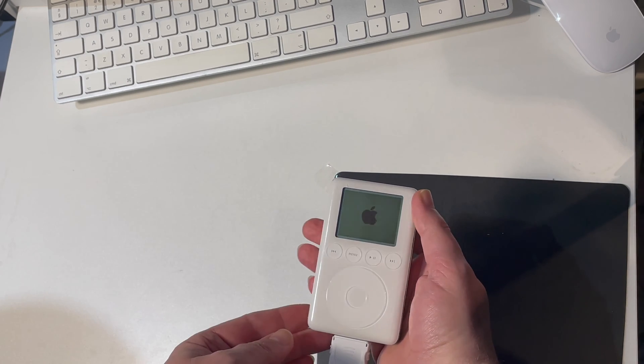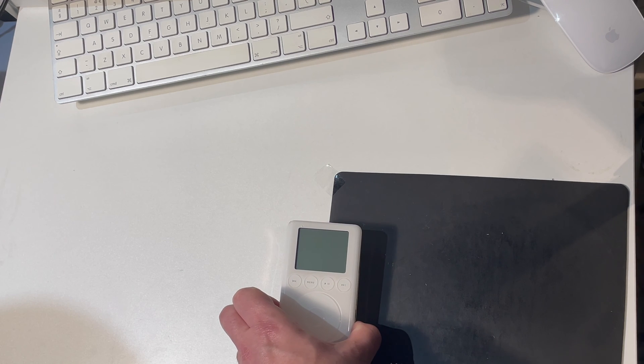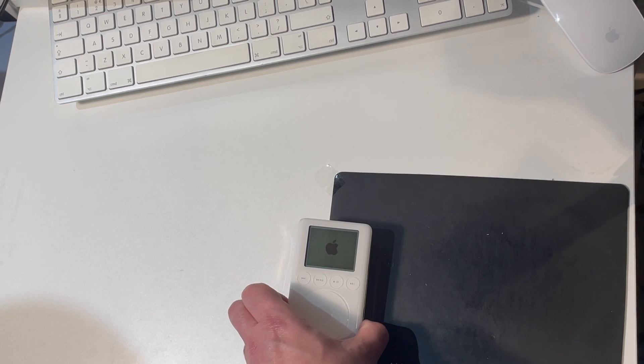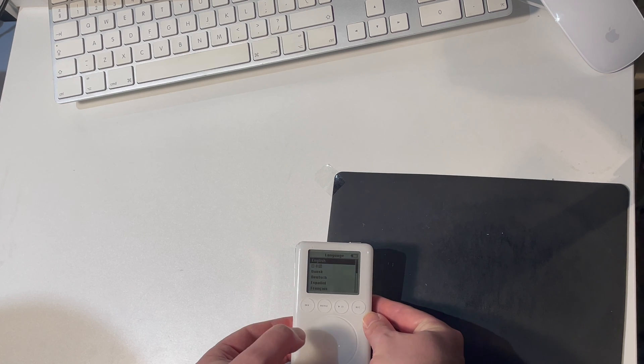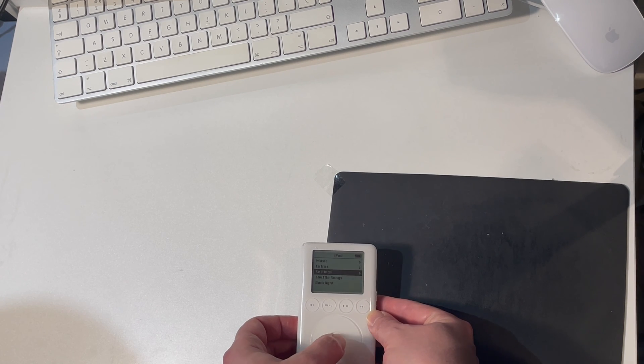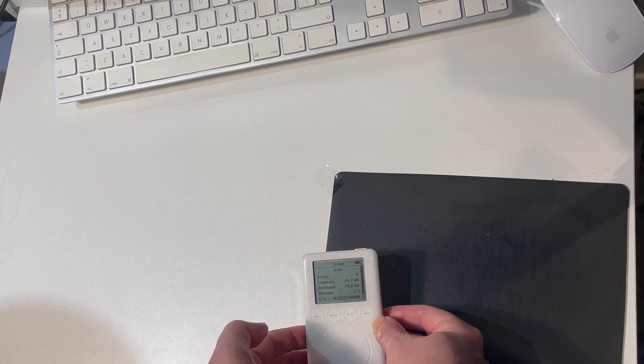We're very happy to see this progress bar, which shows that the card formatting is taking place. Hopefully we'll get to see the language selector screen — yes, there we go. I'm going to select English as my language and have a look in the settings just to check: zero songs and 29.7 gigabytes of storage. I'm happy with that. So let's put the case back together and put some music on.